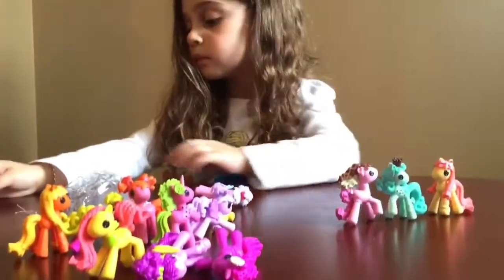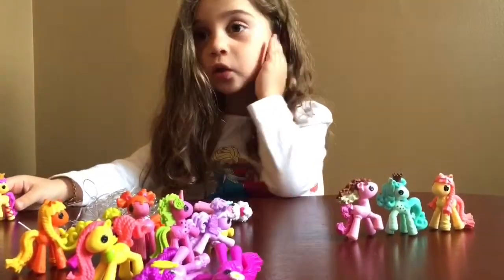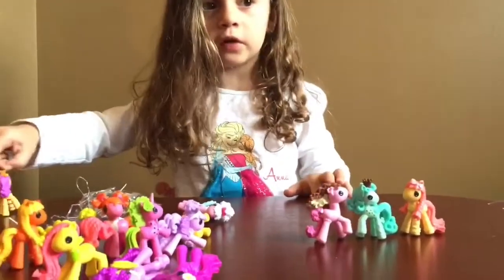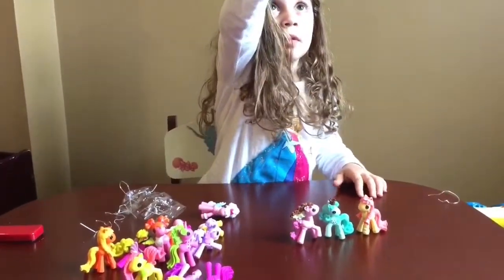Now we have a mound of Lalaloopsy ponies. Now we need to open up the puppy surprise. You are way ahead of me, girlfriend! So what's your favorite thing to do with your Lalaloopsy ponies? Play — on the table. Actually, I think your favorite thing to do is play with them in the bath, isn't it? I'm going to put you back in the box and sell you on eBay. How about that? No.